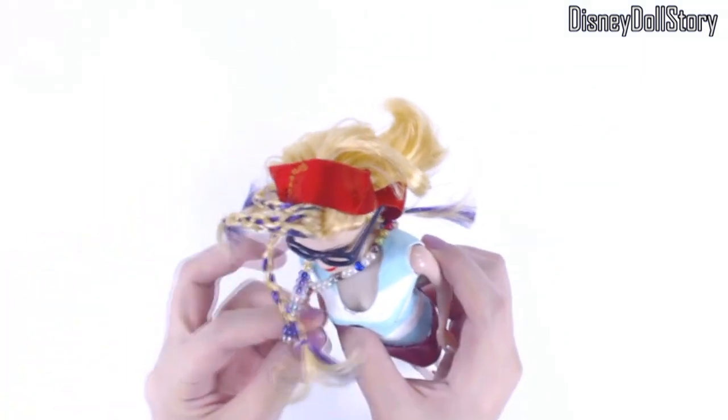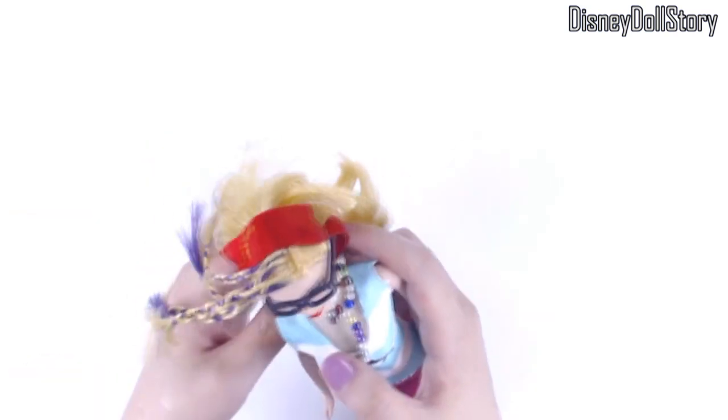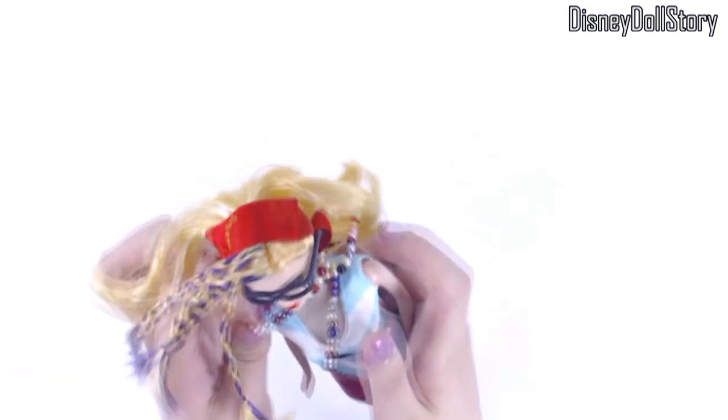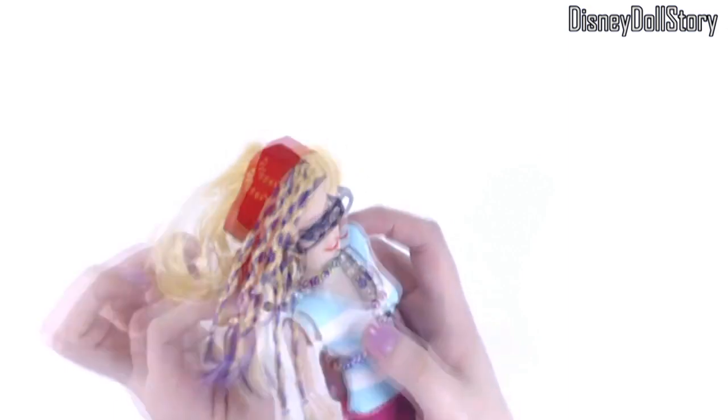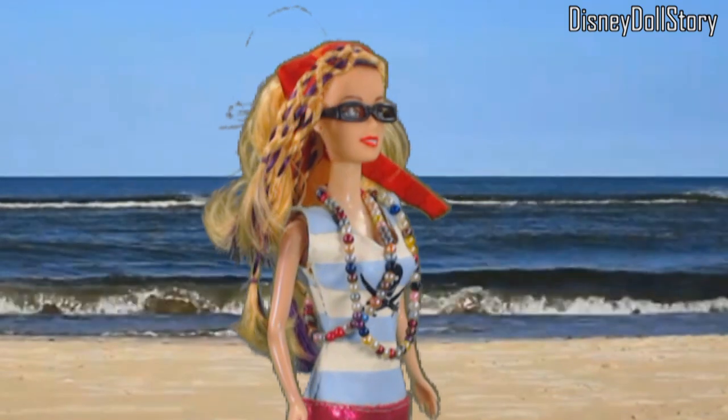So we have one crew member done. These characters will all play very minor roles in my stories. I don't think they need to be really well made or anything. But I would like to have enough dolls to look like Uma's ship is actually run by a group of people and not just by herself.